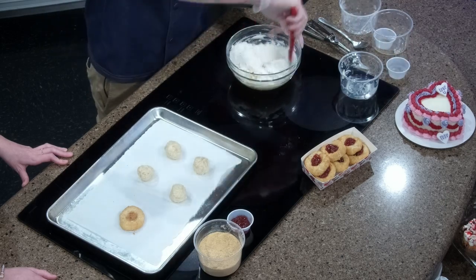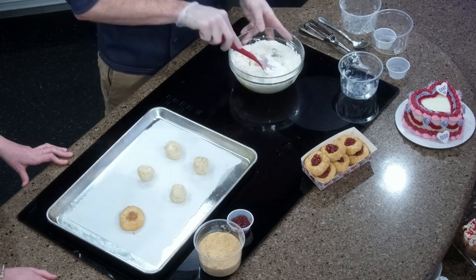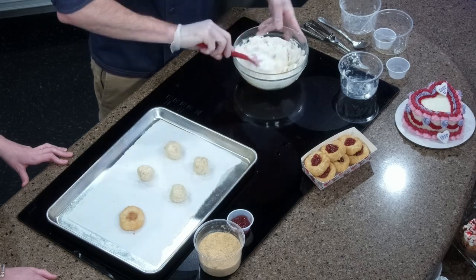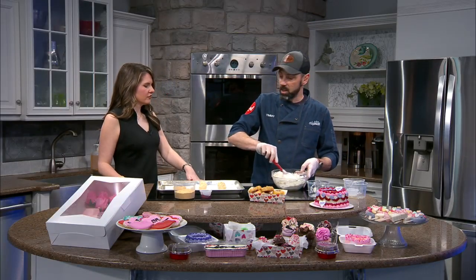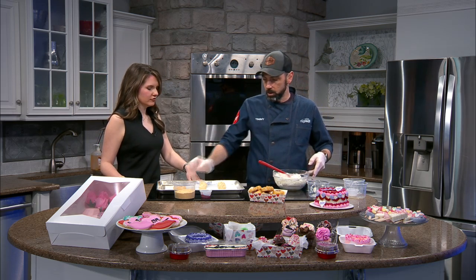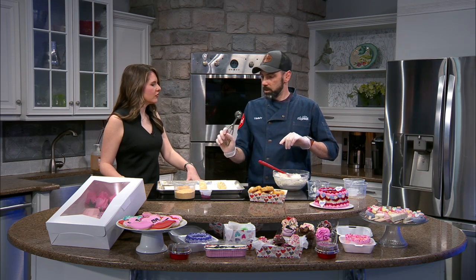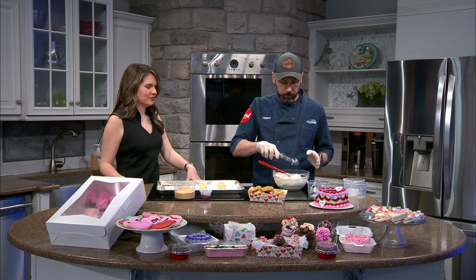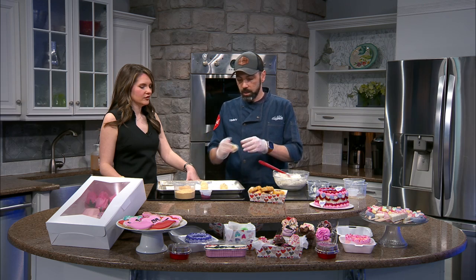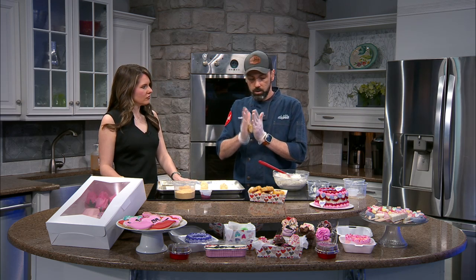You blend this all together, and it's going to form a really soft dough — all you're looking for is a good soft dough with this. About how many does this make? This is going to make right at a dozen. You can always make these a little bigger. I use one of these little ice cream scoops — it's perfect for measuring out your dough. You just scoop that out. You don't have to chill this, which is really great.